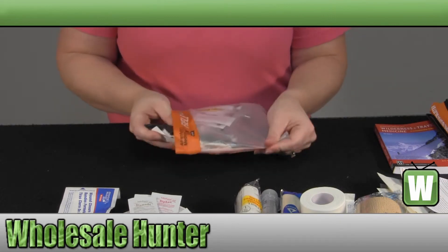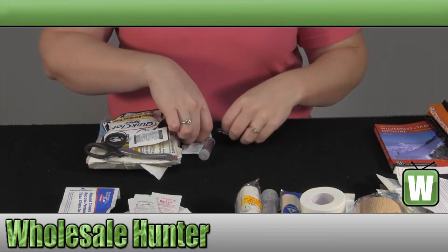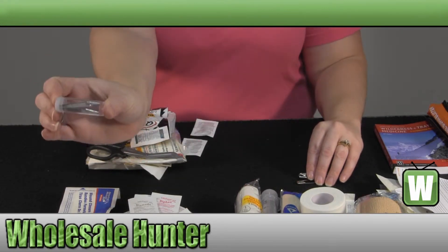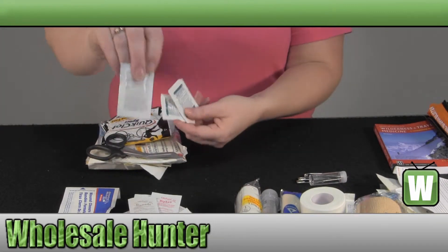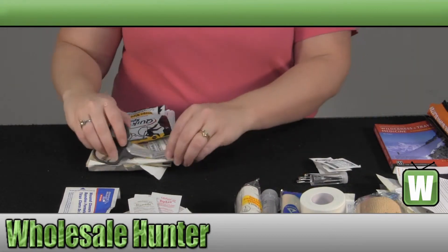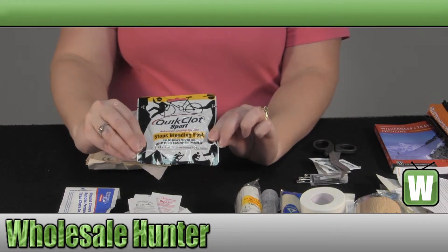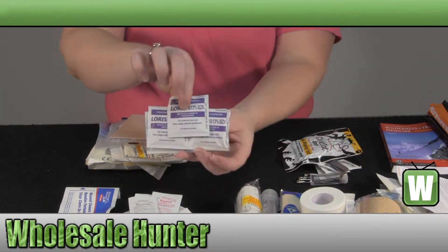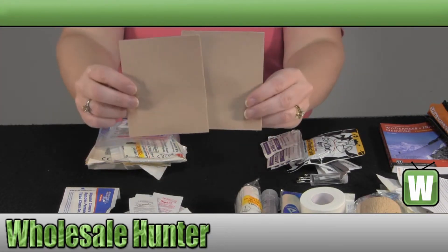Inside your trauma kit you have three large safety pins, a pair of tweezers or forceps, a package of aspirin, two more packs of ibuprofen, your EMT scissors, quick clot to stop the bleeding, some more antiseptic wipes, and two sheets of moleskin.